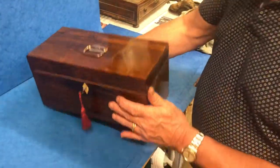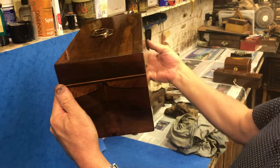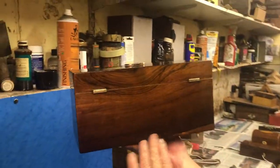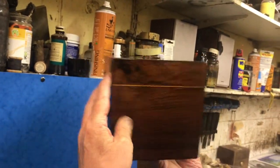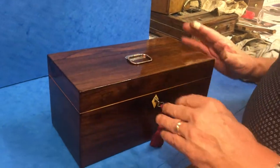A beautiful piece of rosewood — the colouring on the wood is superb. You've got sapwood down the bottom there, and that would have been taken right through a bow. Beautiful piece of wood, superb tea caddy. Thank you very much.